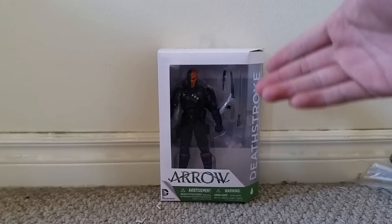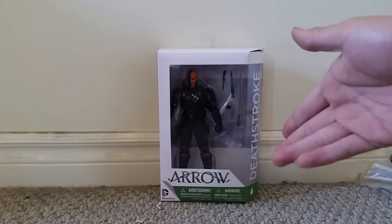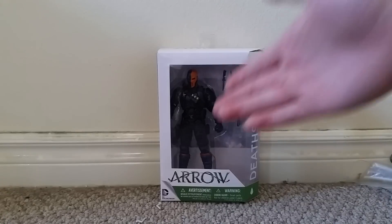Hey guys! This is a video review of the Arrow Deathstroke action figure, part of DC Collectibles Arrow action figure lineup.